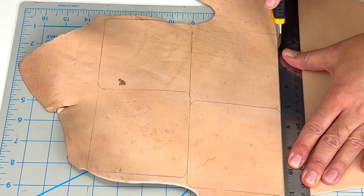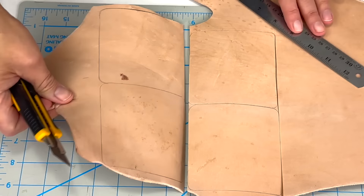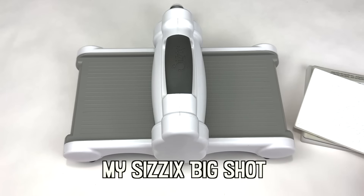The earliest evidence of leather can be traced back to around 400,000 years ago in Hoxney, England. From the Stone Age to the Iron Age, ancient civilizations began to harness the potential of leather for various purposes.